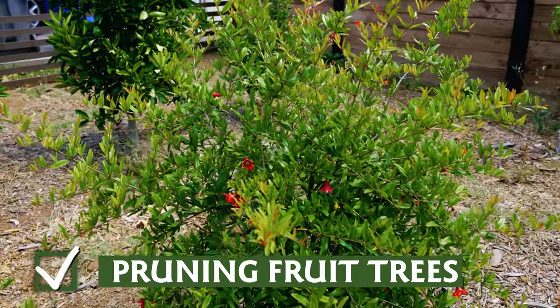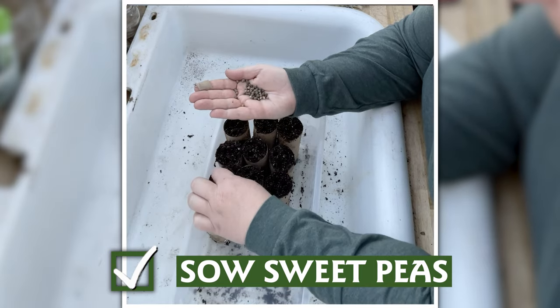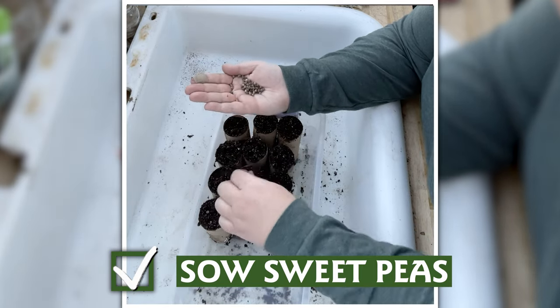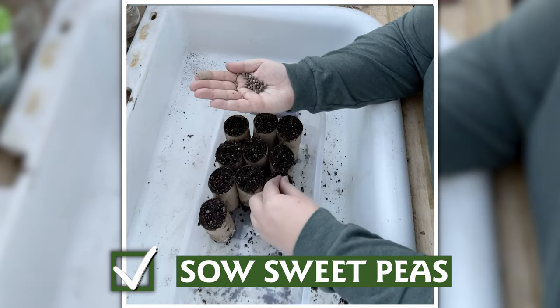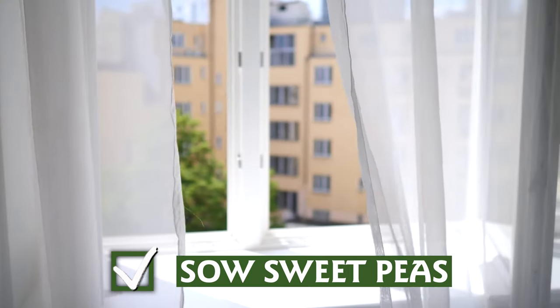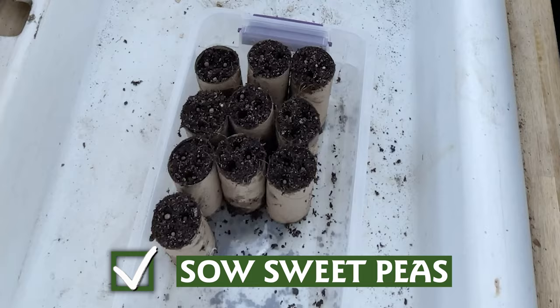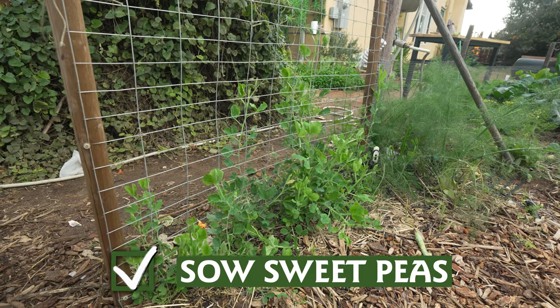If you haven't already, now is the time to sow sweet peas inside. Choose deeper pots like root trainers or even toilet paper rolls filled with a good seed-starting mix, and plant three seeds per pot. They don't need heat to germinate — just a sunny windowsill, or even outside with cover from frost. They'll be ready to plant out in six to eight weeks and will need something to climb up for the summer.